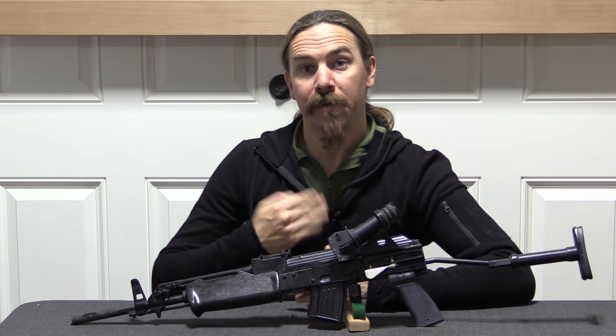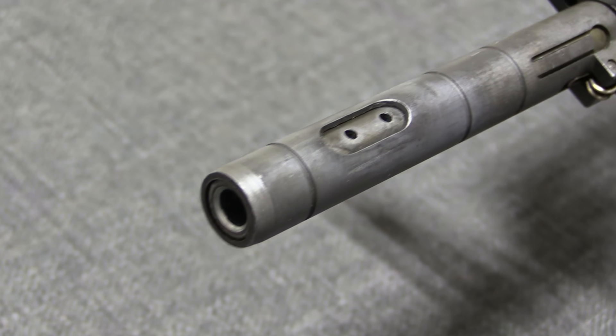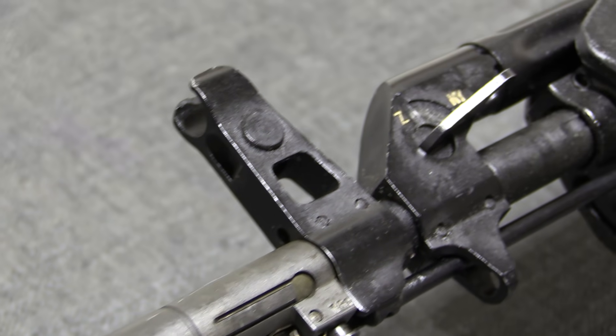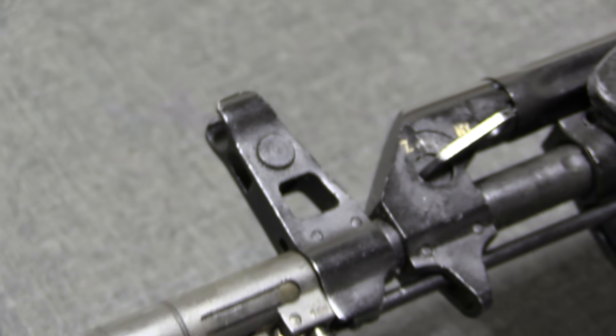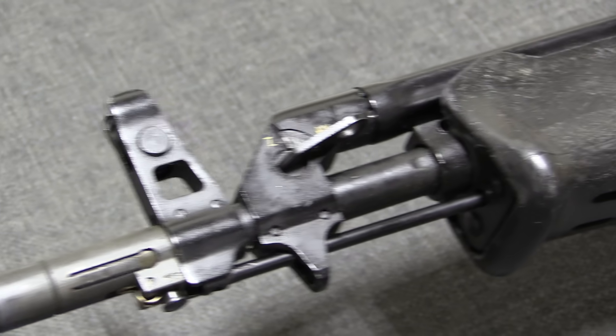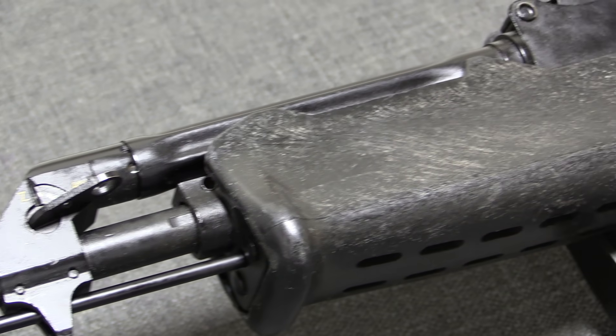Hi guys, thanks for tuning in to another video on ForgottenWeapons.com. I'm Ian McCollum, and today we're taking a look at what I'm pretty sure is the ugliest AK ever developed. This is a Hungarian AMP-69, and it is basically a take-off from the Hungarian AMD-63 and AMD-65 rifles and carbines.